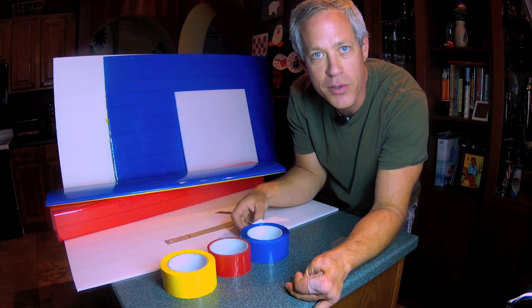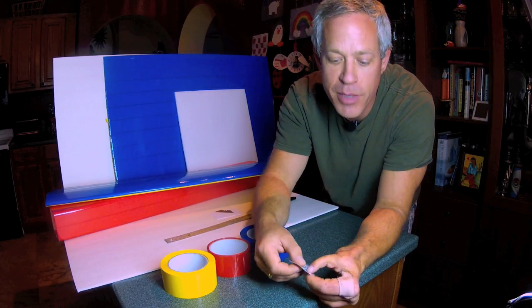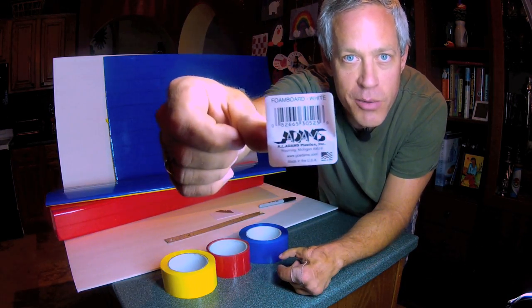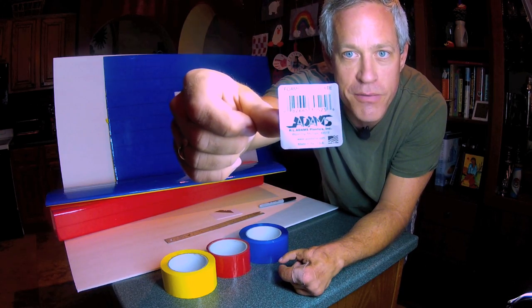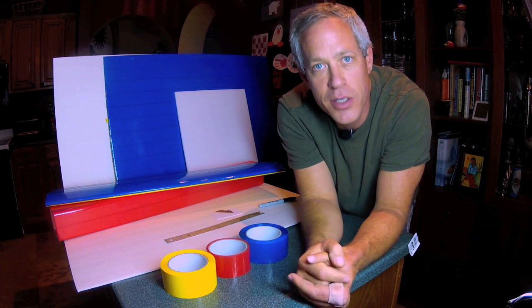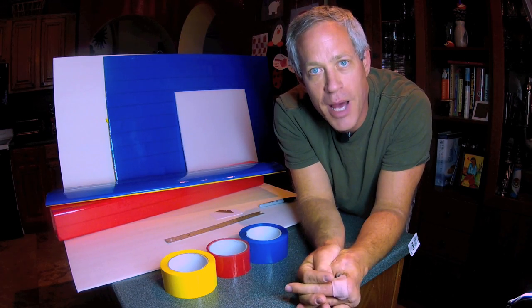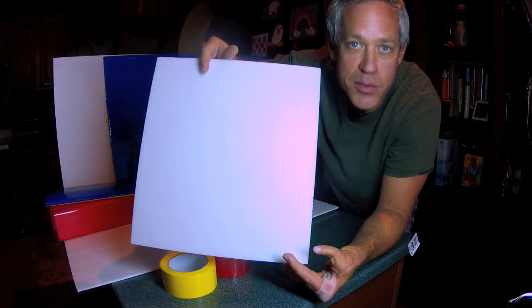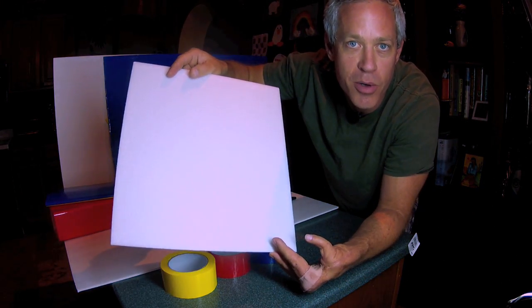The foam board I like to use, which is most commonly available in North America, is Ready Board by R.L. Adams, commonly sold by and referred to as Dollar Tree Foam. There are also some versions in Europe — one that comes to mind is Kapiline, and you can also use Depron as well, with a few important other steps, if Depron is what you can get in your part of the world.